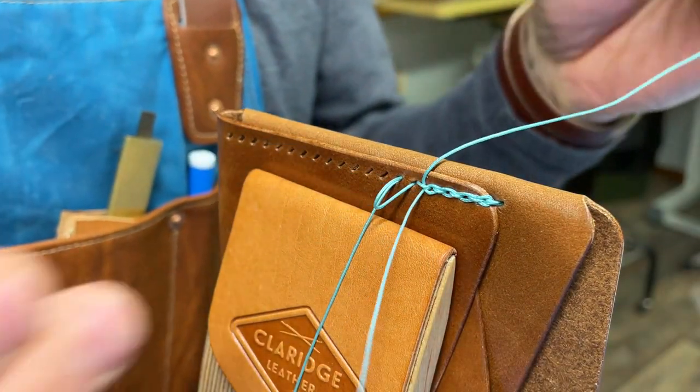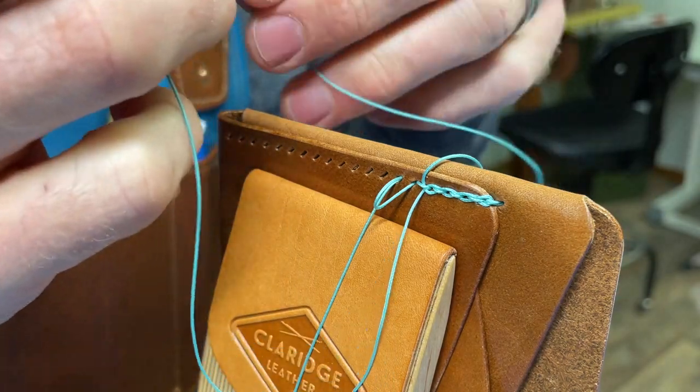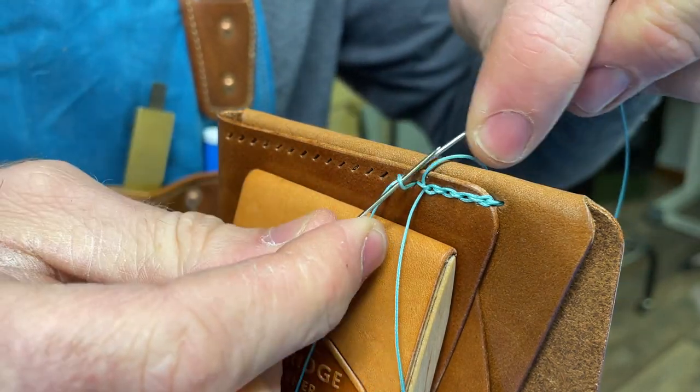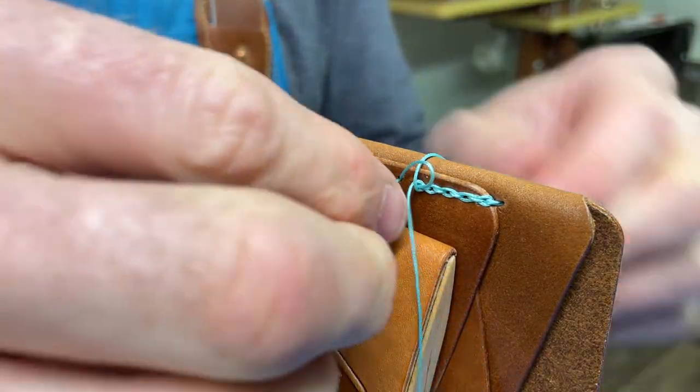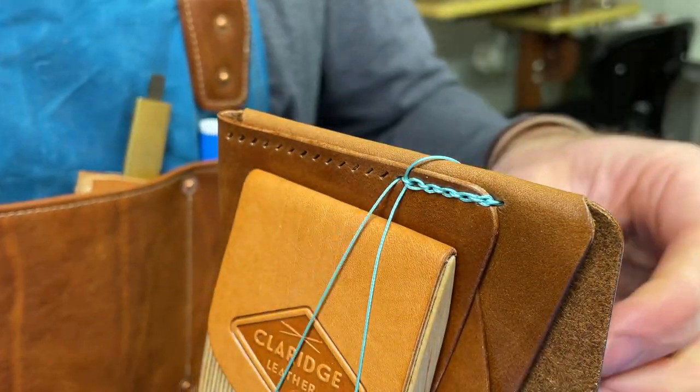It takes a little bit longer, but it's not too bad. It's kind of a fun thing to do once you get going. You can also use two different colored threads, and that can open up some cool creative ideas.